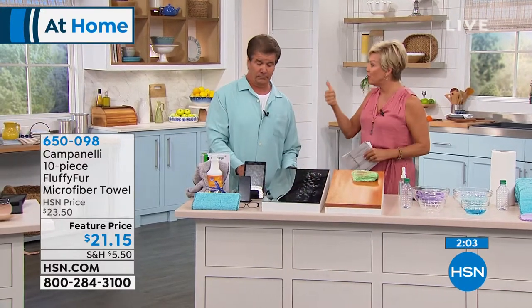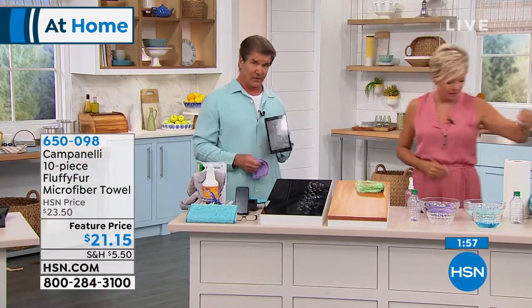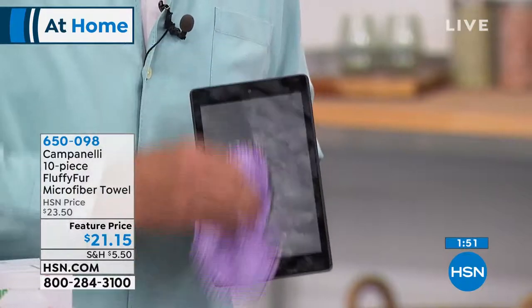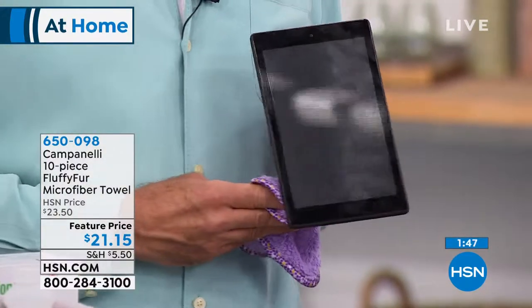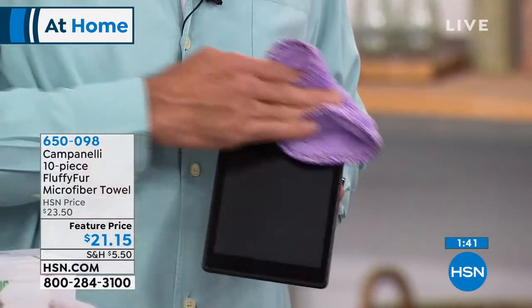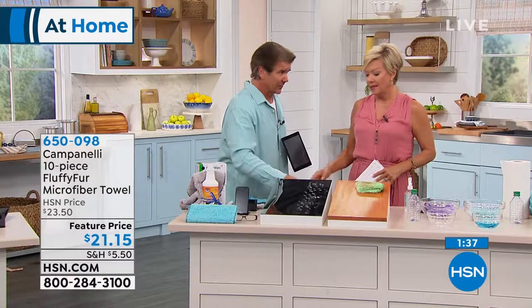Glasses, phones, computer screens, TV screens. The six-by-sixes are really designed to be used with the electronics. You can see — just dry. We're not putting any water on the electronics, of course. Just dry. I can clean that one, two, three. Nice. And look at this. I'm not using any chemicals, and I'm not buying a $10 something special for electronics.